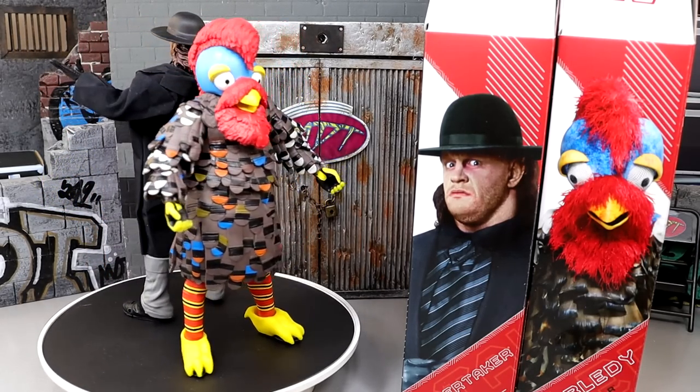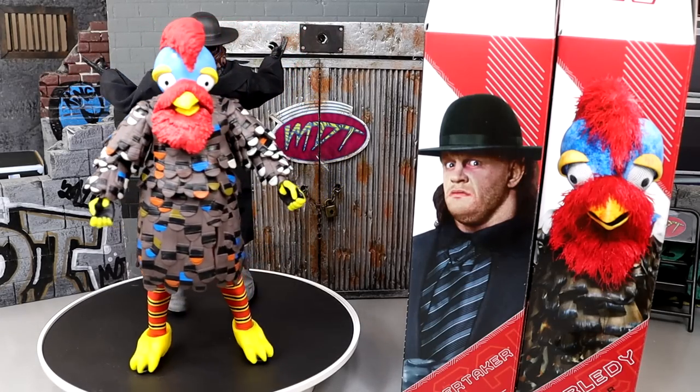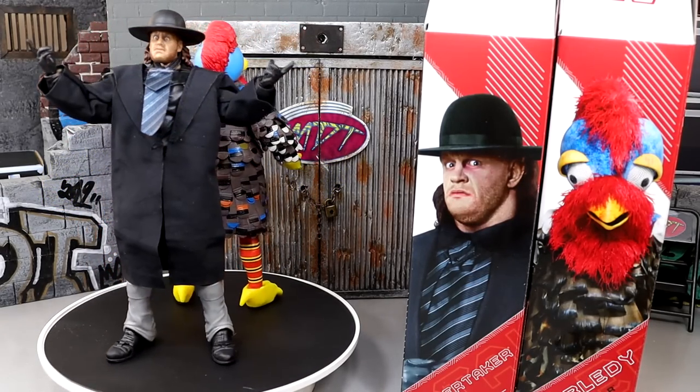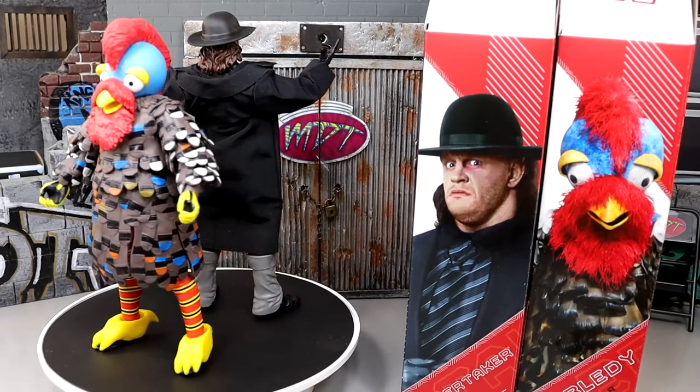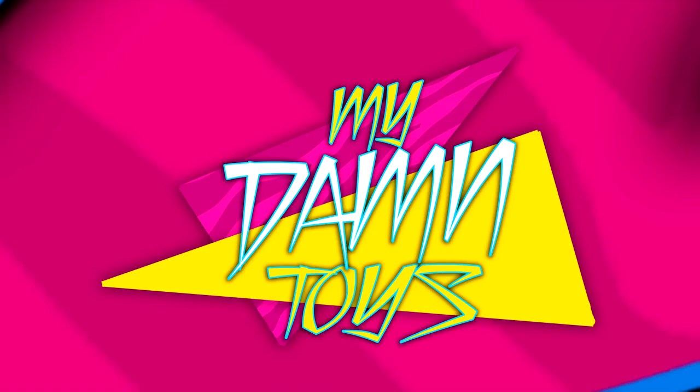Hope you guys did enjoy. A huge shout out to our Patreon exclusive members — always appreciate those guys. On the 30th of the month we always do a figure giveaway, and this month's giveaway is the Cody Rhodes Ultimate Edition Mattel Creations exclusive. Always love the Patreon supporters. Leave me your thoughts on these figures down below — did you grab this set, skip out on it, or wait for the review to pick it up? Follow me on Instagram, Twitter, and TikTok at MyNameToys. See you guys next time — have a blessed one.